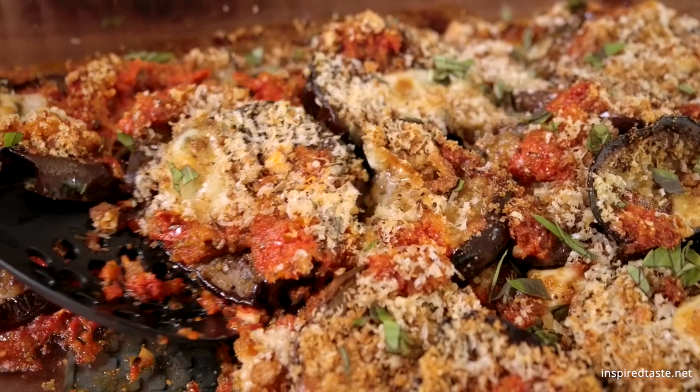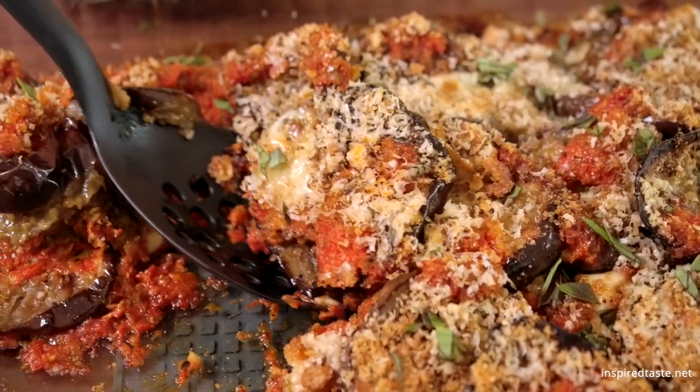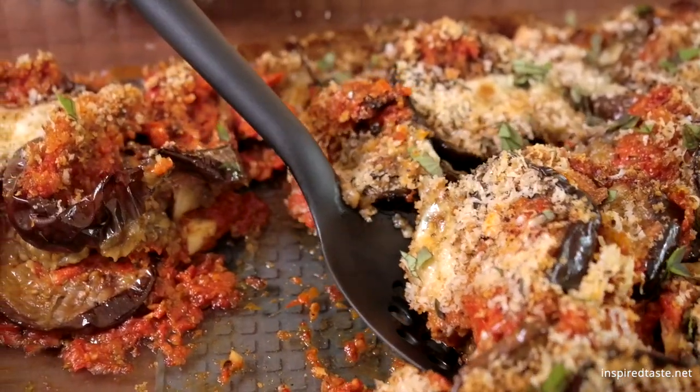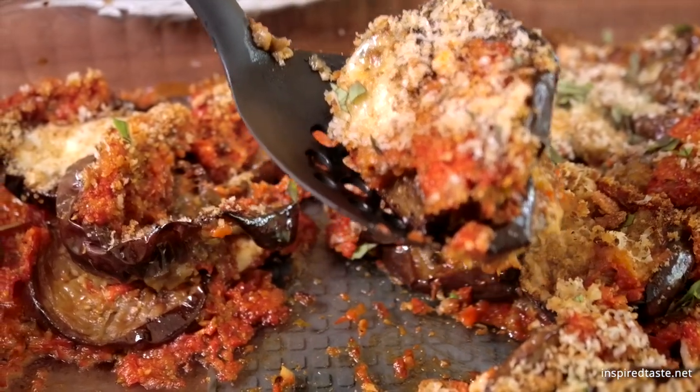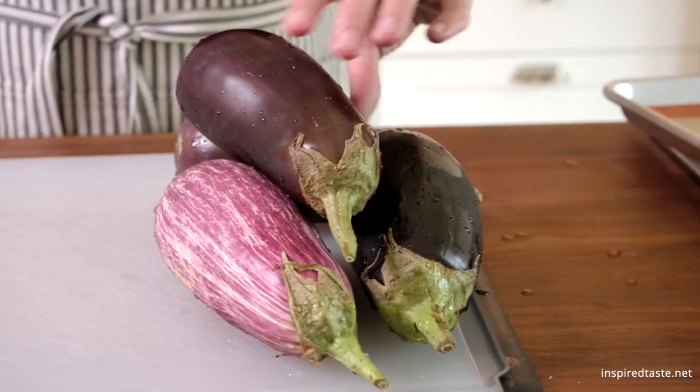We're Adam and Joanne from inspiredtaste.net, and welcome to our kitchen. We're showing you how to make our favorite eggplant parmesan. To save on some time, our version skips the salting, breading, and frying. It might not be 100% authentic, but all the traditional ingredients are there.